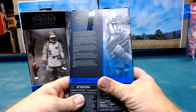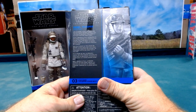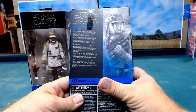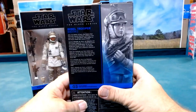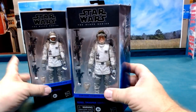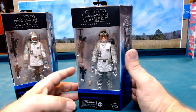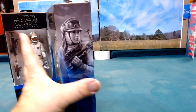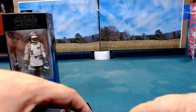So, rebel trooper for Hoth - after the battle of Yavin 4, the rebels fled from the Imperial Star Fleet seeking a new main base of operations. They settled on the frozen outer rim world of Hoth. I think everybody knows what a rebel Hoth trooper is, so we'll just get into opening the figure.